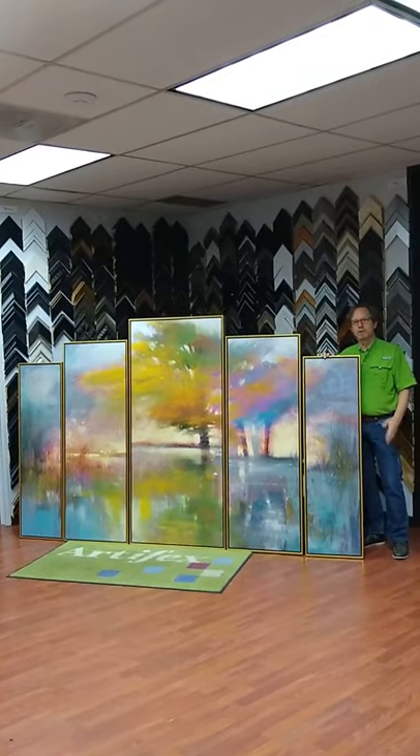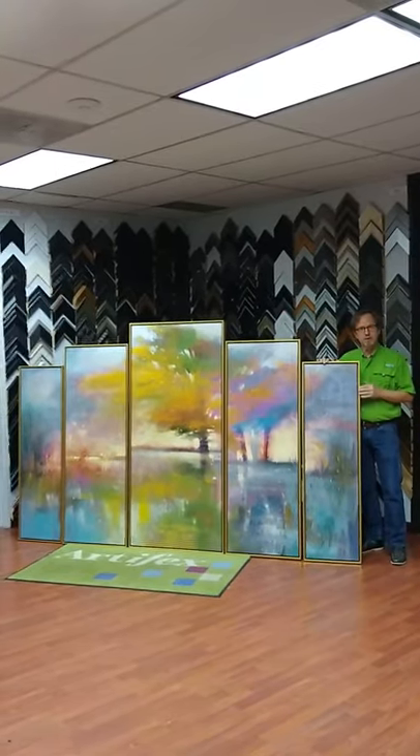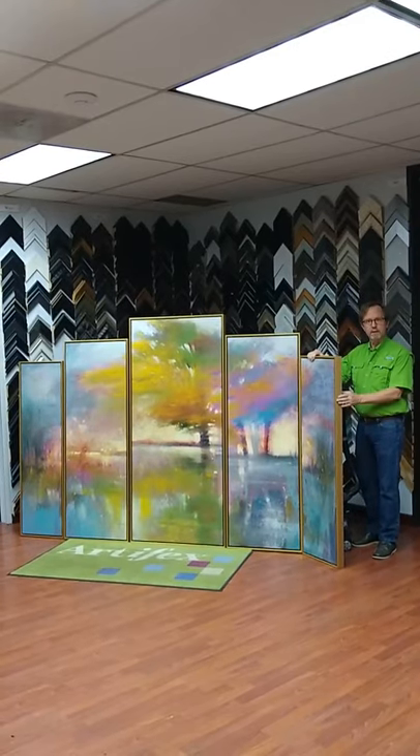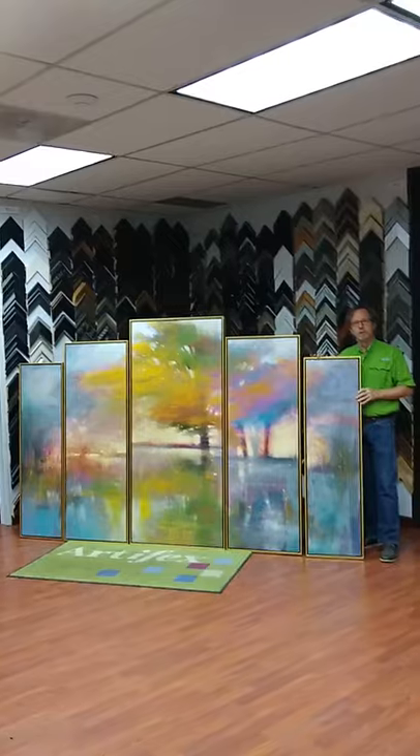Hi, this week in the frame shop we did this five-piece set on canvas. It's framed in a floater frame, it's got a soft gold on the face, and then it's a stained wood on the outside. This is going to look really great in our client's conference room.